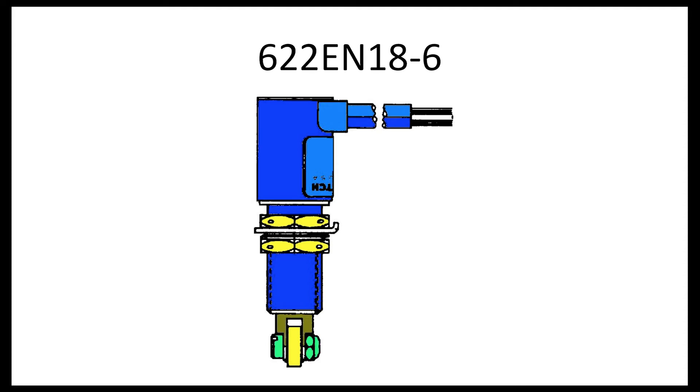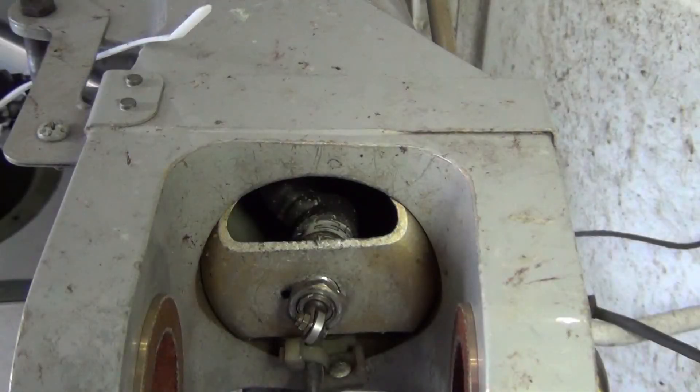The first switch type is part number 622EN18-6. This switch is spliced into the gear wiring bundle. The wires are wrapped in a black protective cover and come out the side of the top of the switch, as seen here.